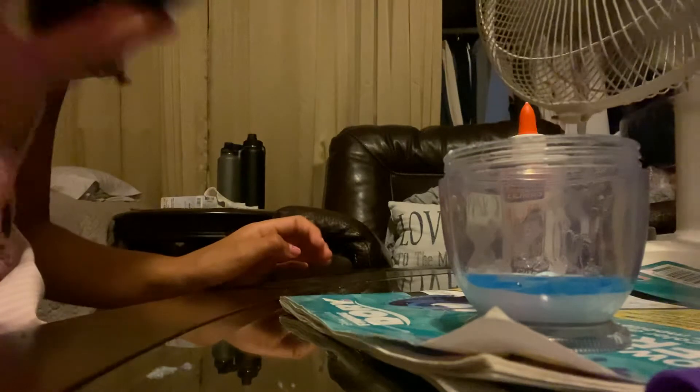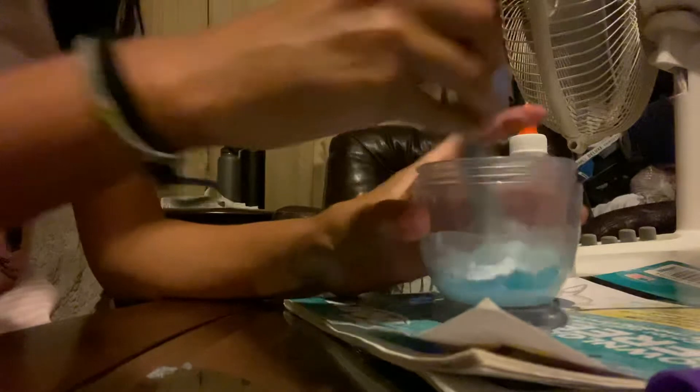Now we're gonna grab something to mix with — I'm using a Sharpie to mix with — and I'm gonna go ahead and mix. I'll add a little bit more detergent just so it doesn't get too sticky on your hands. Make sure it's not too sticky. I mean, it's cloud slime, but just make sure it's not too sticky.